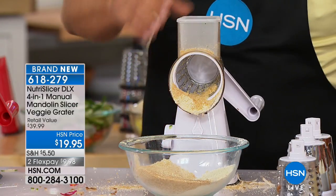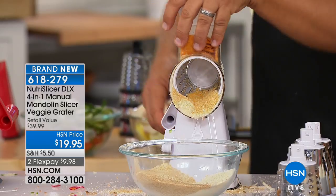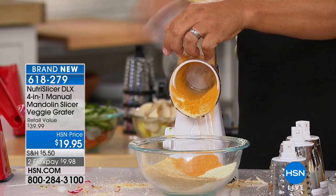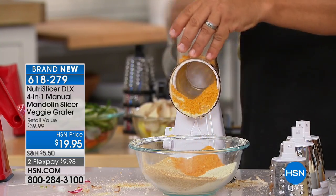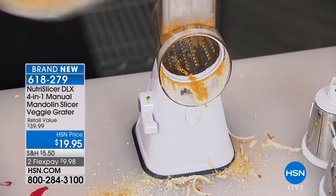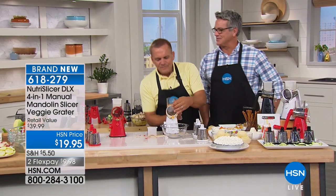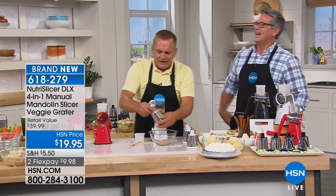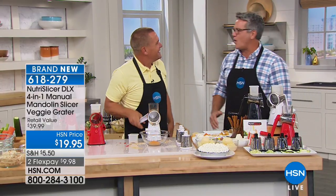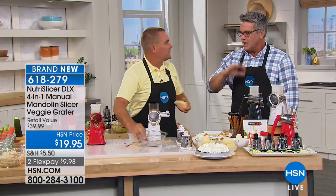I'm going to take a handful of Cheez-Its — get creative. Do this for your chicken — it's a chicken breading. Cheddar cheese chicken breading, how good would that be? Cheese-It chicken! Think of all the options you get with this. And if a grater doesn't grate cheese — you ever have the cheddar grooves? Those are the best. You can make a crust out of that because they always have like a cheddary Swiss flavor. You have so much fun with this machine.